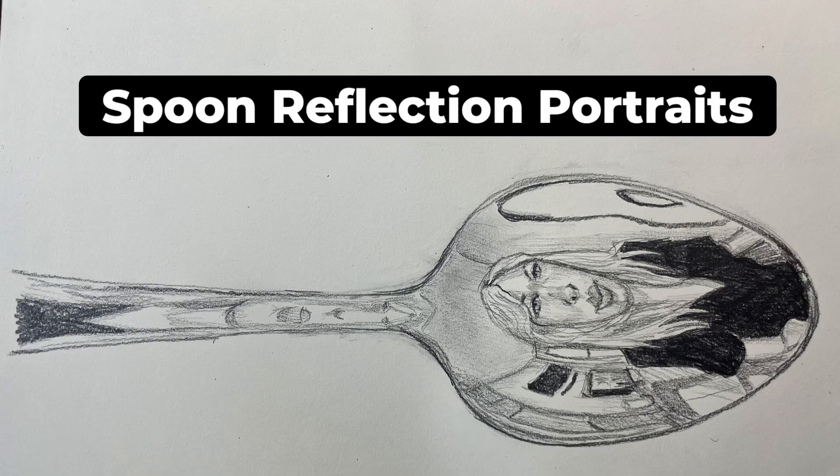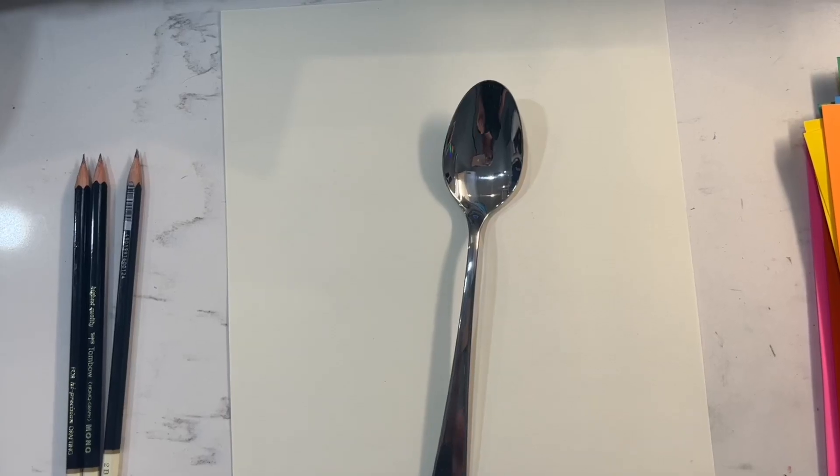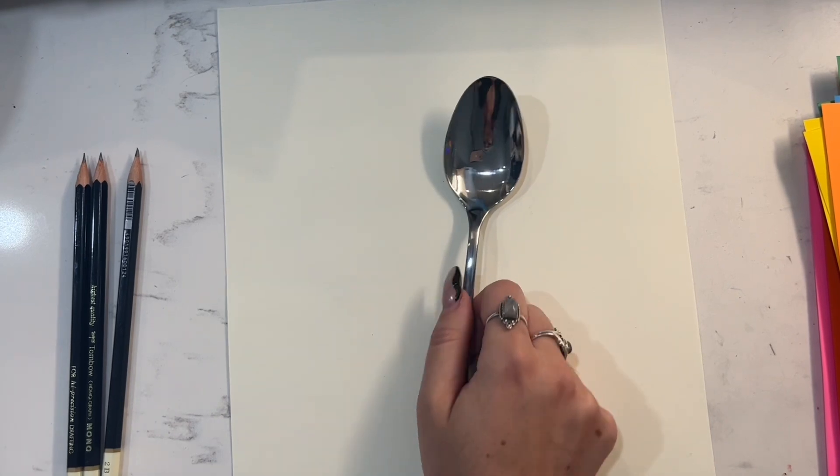Hey guys, it's Kate from the Artery, and today we're going to do some self-portraits using our reflection in a spoon.